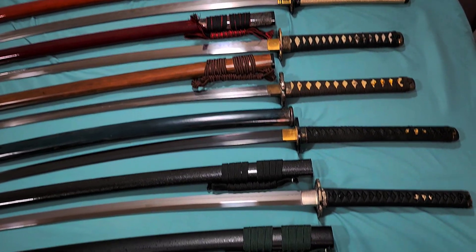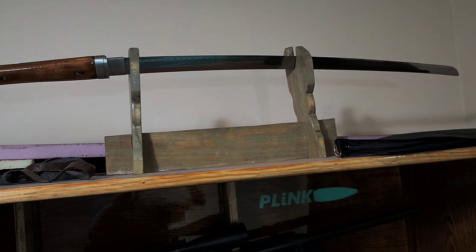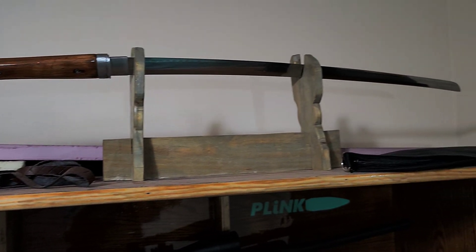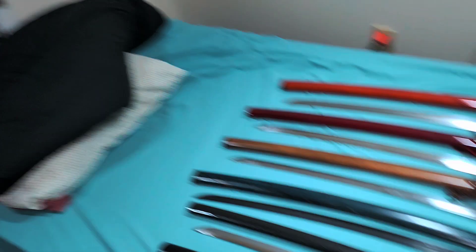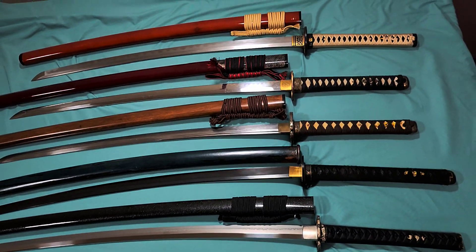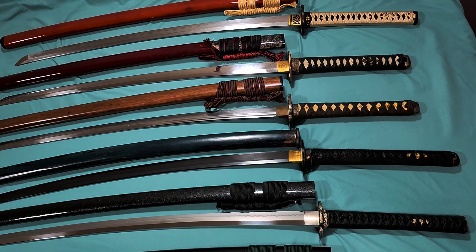But those are all the katanas I own right now, except for the T10 up here that I put a handle on — I had to re-profile it because I messed the blade up. You guys leave me in the comments which one you guys like better. And there you go. Thank you.